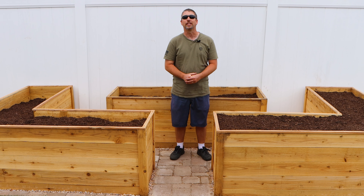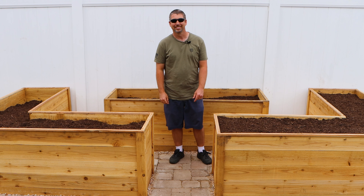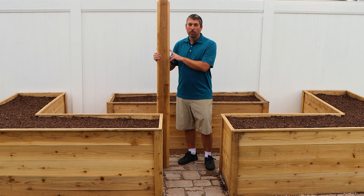Hey guys, welcome back to Matt's Woodshop. Today we're outside and we're going to be making raised planter beds made exclusively from cedar pickets. Let's get started.